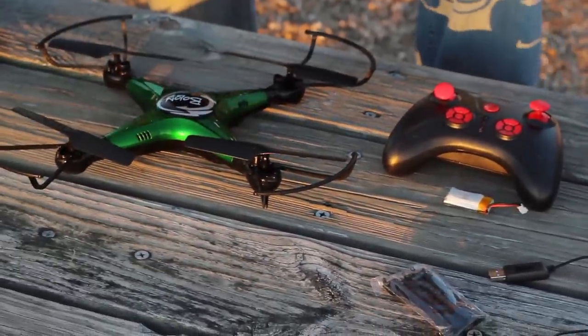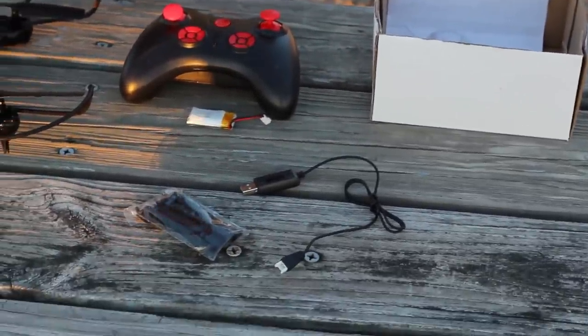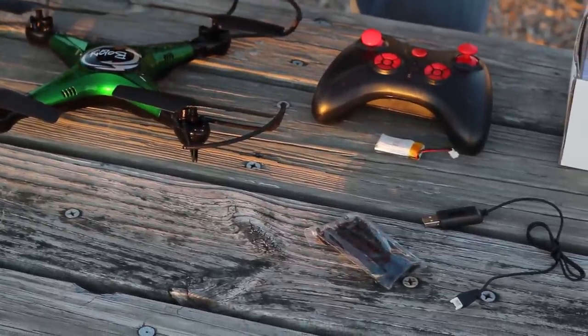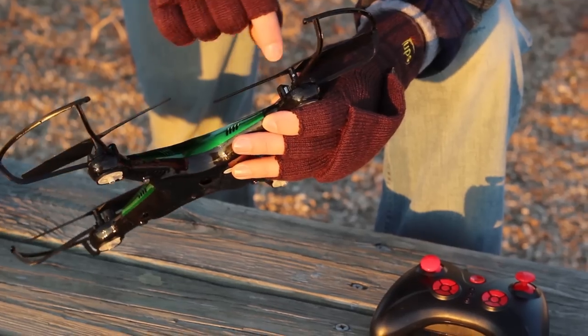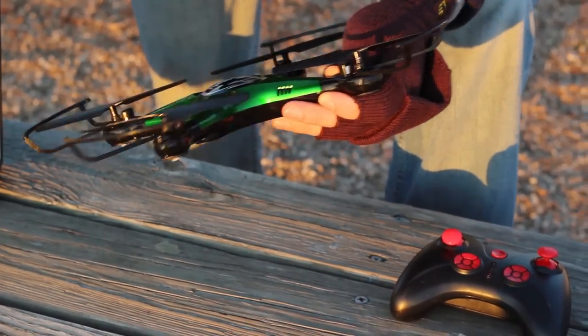The true test is going to be to see how this flies. It doesn't even come with four spare props, which is kind of surprising, but you can see it has the prop guards on there so that should help save your props. Interesting installation for the propellers — there's not a screw on top or on the side, which is a little bit different. So let's fly this and see how it does.